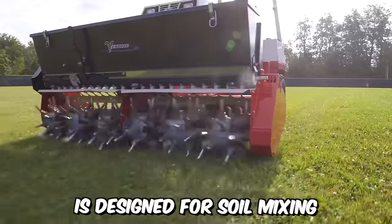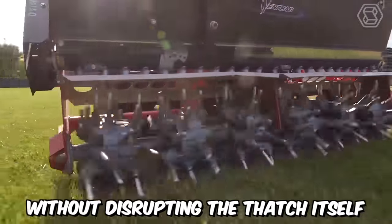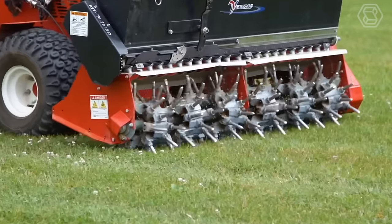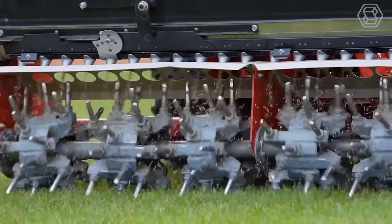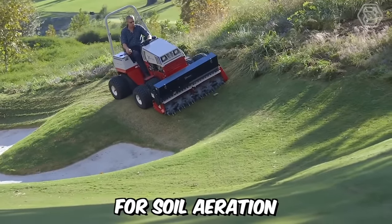The Aerovator is designed for soil mixing and loosening beneath the thatch without disrupting the thatch itself. The EA600 creates a core hole without lifting the plug to the surface, leaving the lawn ready for immediate use after treatment. It creates 97 holes per square meter, with the size of the holes adjustable by the drive speed. This makes it an excellent tool for soil aeration.